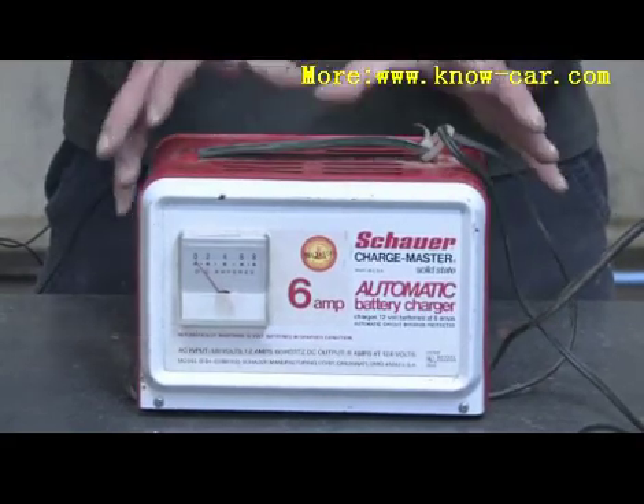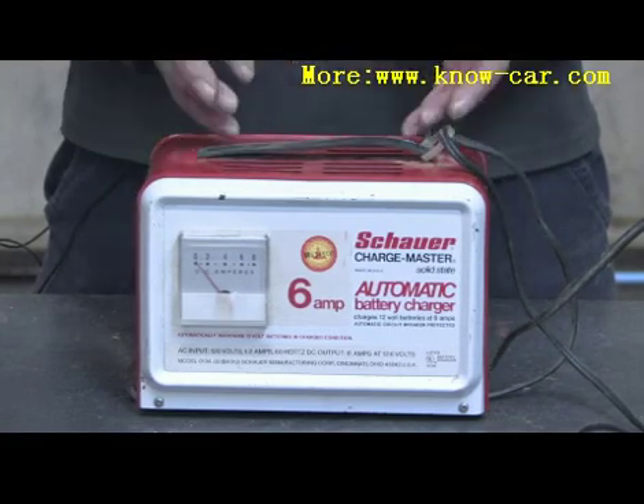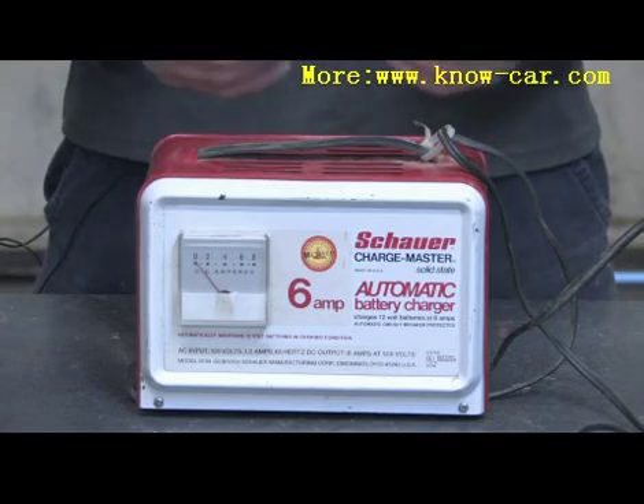The units that are classed as auto battery chargers have a circuit regulating device that ensures the battery only charges until it's full, and then comes on as necessary to keep the battery fully maintained.